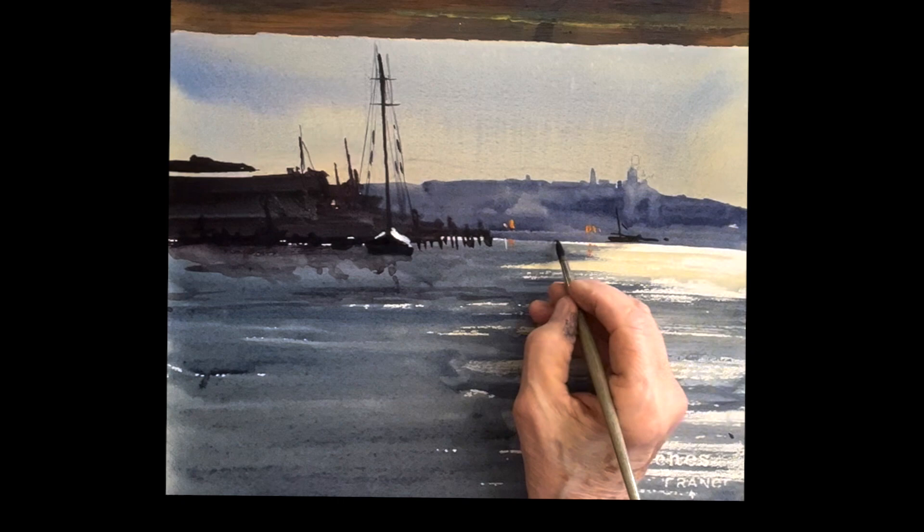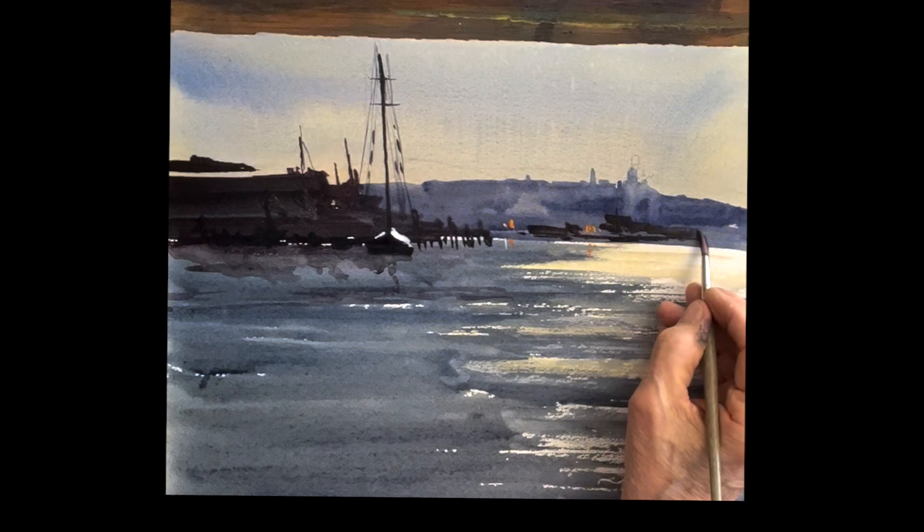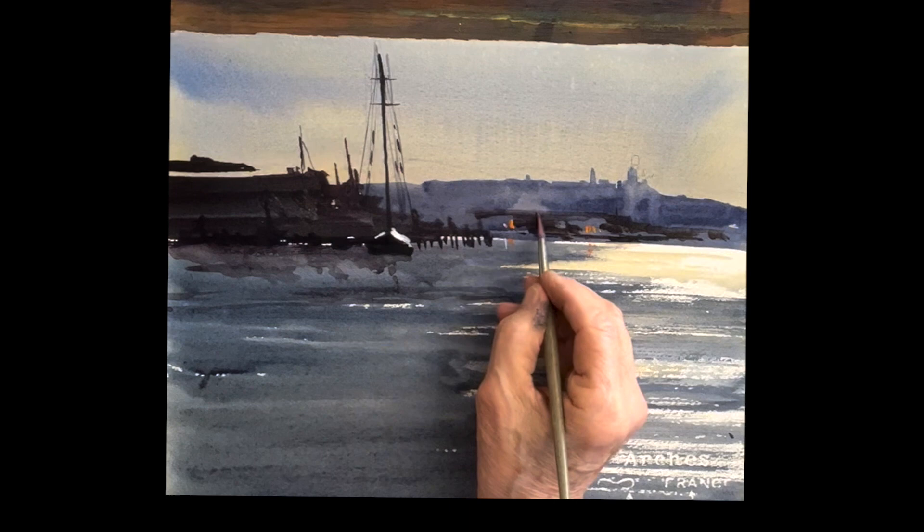You can even add some buildings if you want — add a whole layer of buildings right on the shore at the other opposite shoreline. Put a couple of gulls in the sky as usual.